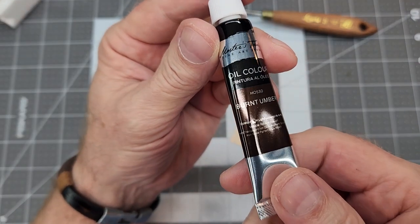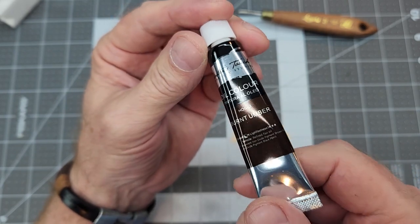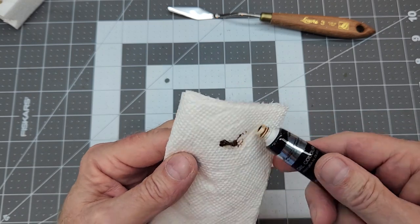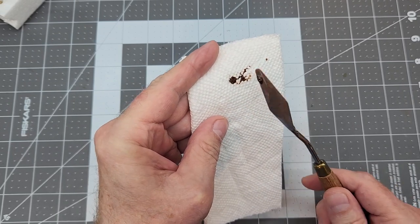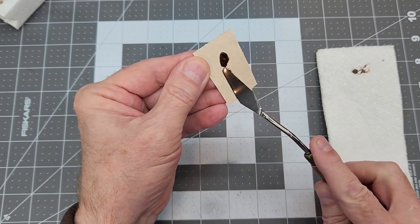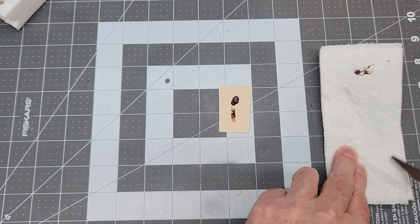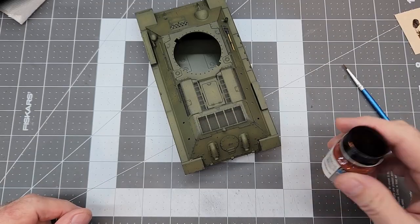Now we're going to use artist oil paint — burnt umber. You can get these from your hobby shop or craft shops. I'm putting this oil paint on a paper towel first in case there's a lot of linseed oil, then transferring it to a piece of cardboard so it can soak away as much linseed oil as possible while we continue painting. This is a preparatory step for using it later.